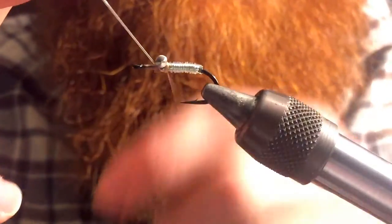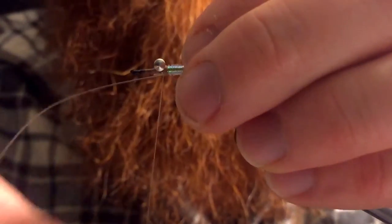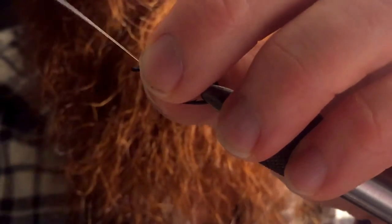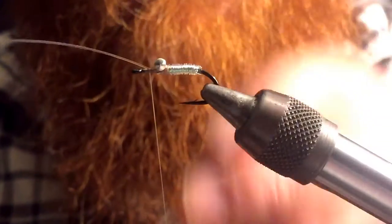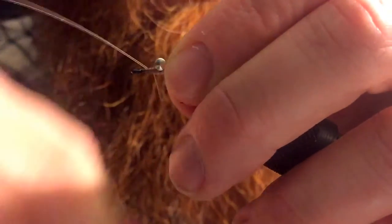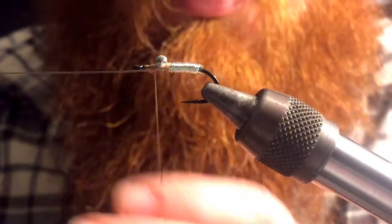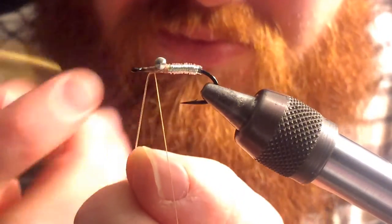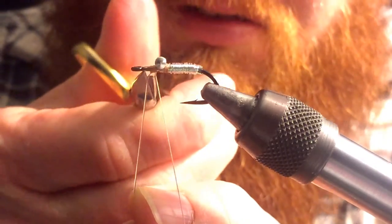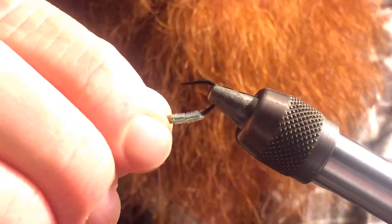Once you reach the eyes, go ahead and capture that. Then you wanna bring up the line, cross over the eyes again, and capture it one more time on this side. Cut off your excess. Then flip your hook.